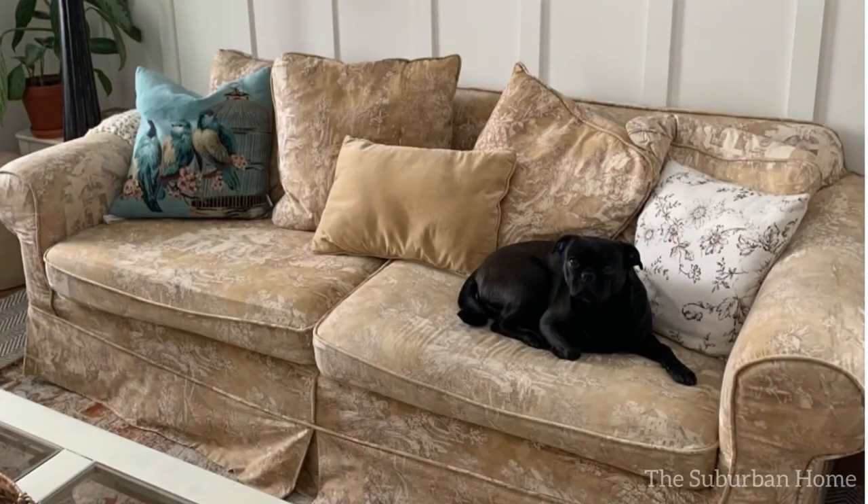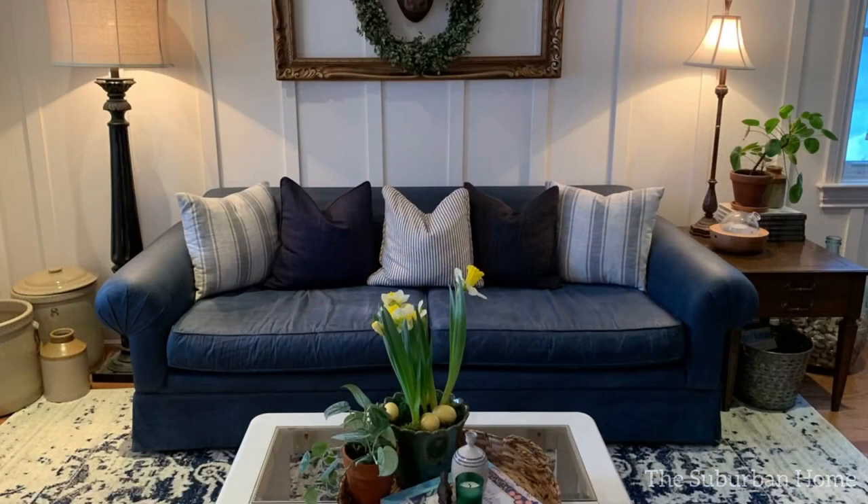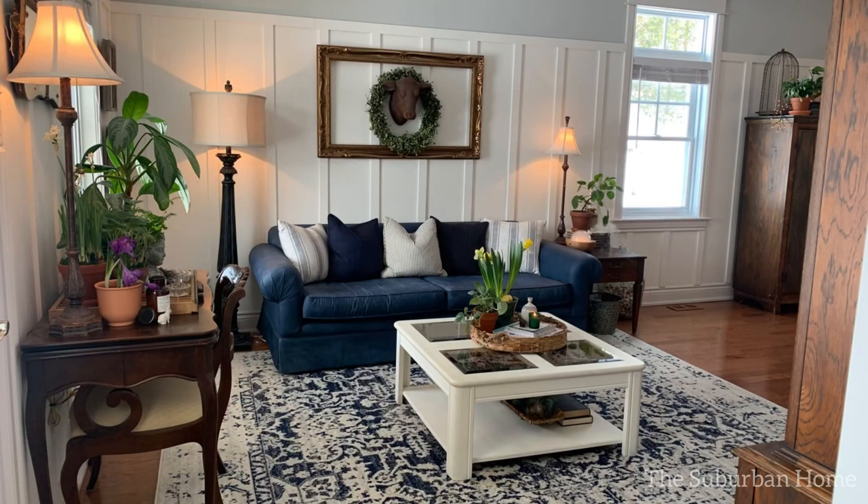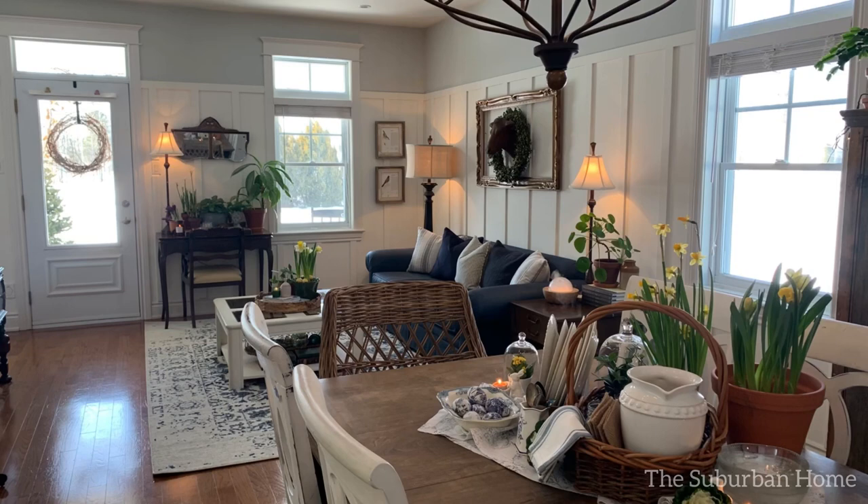I love a good before and after, especially when it's so inexpensive and it just changes the look of the room. If you liked and enjoyed this video, please hit the thumbs up. I would love to hear in the comments if you enjoyed this transformation, and if you have any questions, please feel free to leave them below. Thanks for watching! Bye!